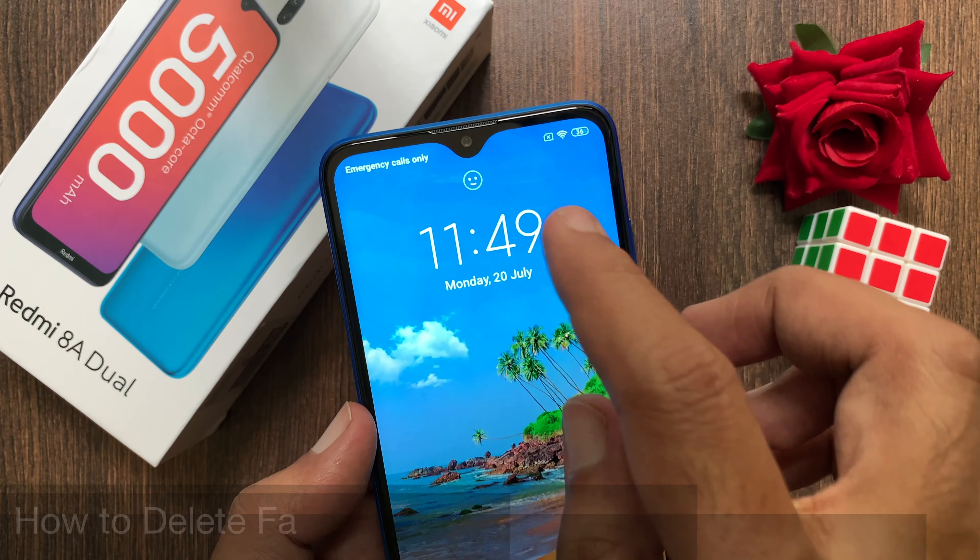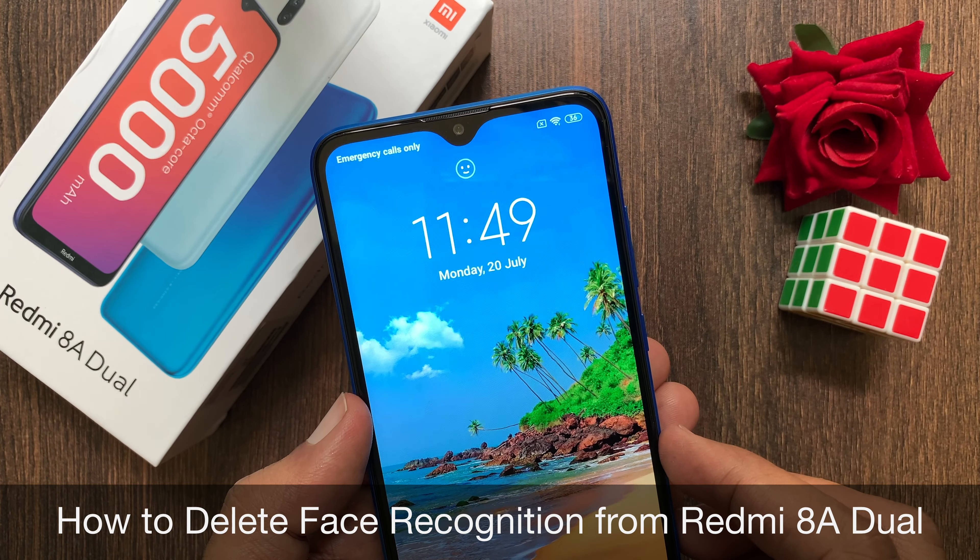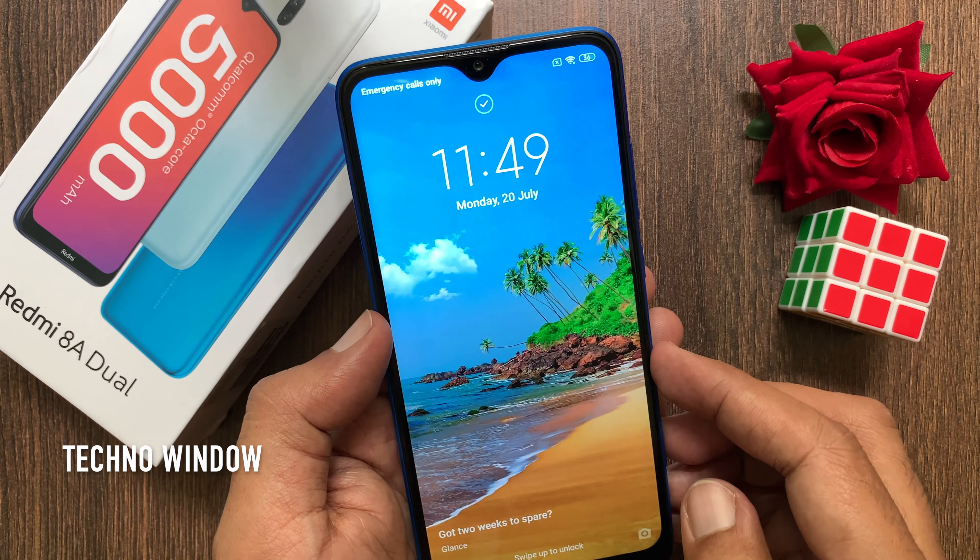Hi viewer, today I would like to show you all how to remove face lock from Redmi 8A Dual. Let's have a look.